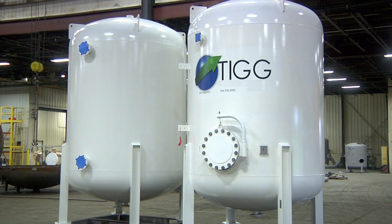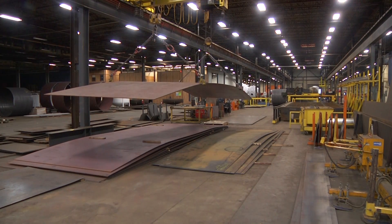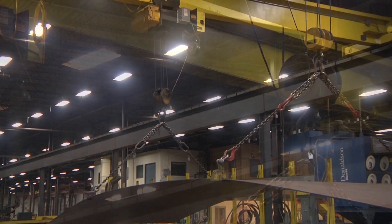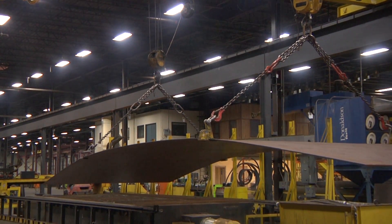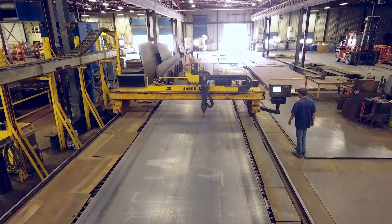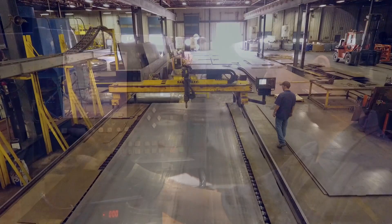Our tanks are made of various grades of carbon and stainless steel for numerous applications. Here's how we do it. Steel plate for vessel shell material is received to our facility and offloaded by either crane or fork truck. One of the first steps in the fabrication process is cutting the shell plate and heads. We use a CNC plasma cutting table for this purpose.